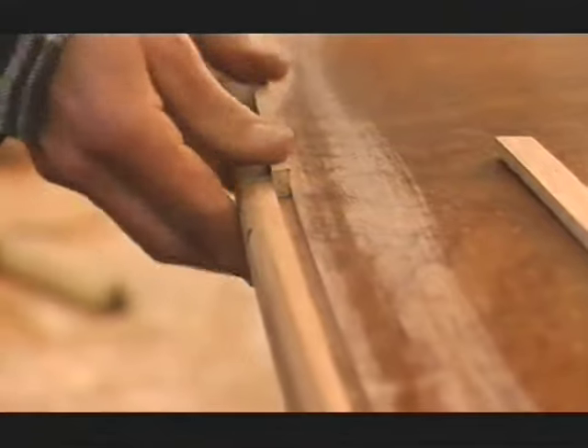That's good — that fits pretty well. So the next job is to grab the cramps from the other side that's now dry, take this spline out, put the glue in, put it back on, and cramp it in position.